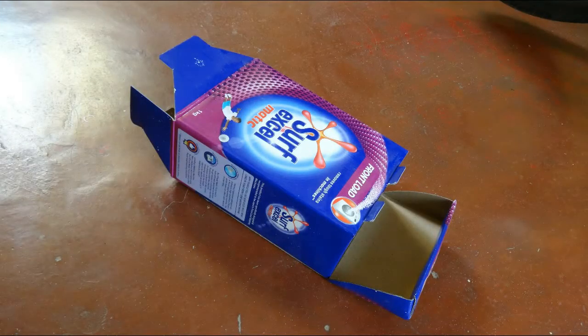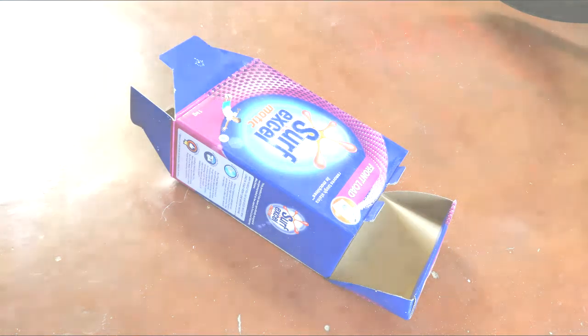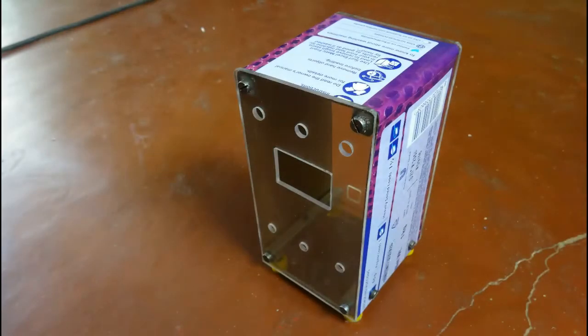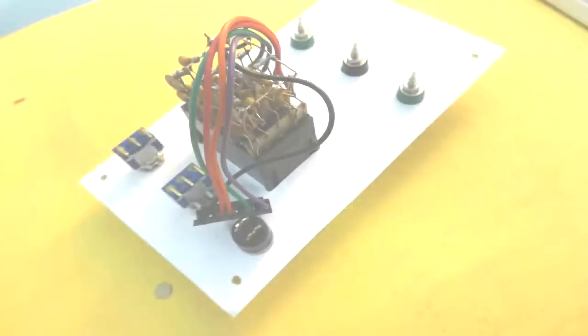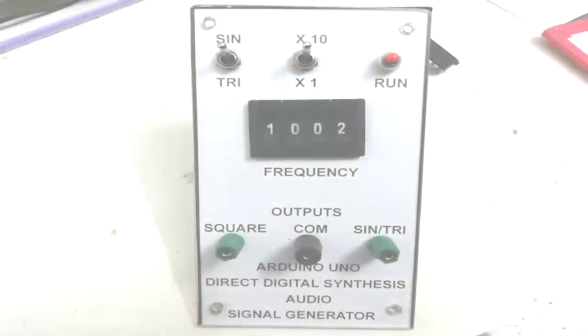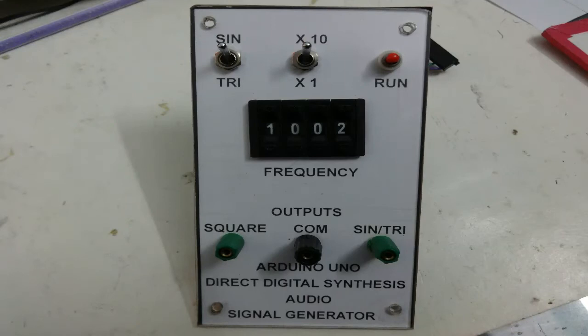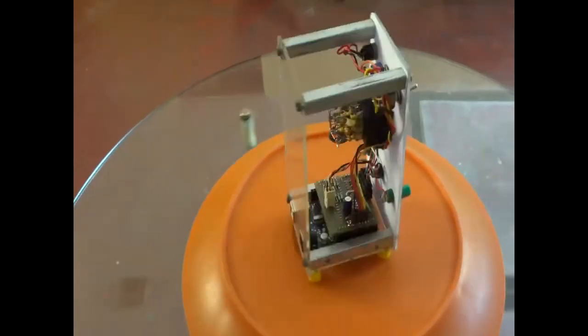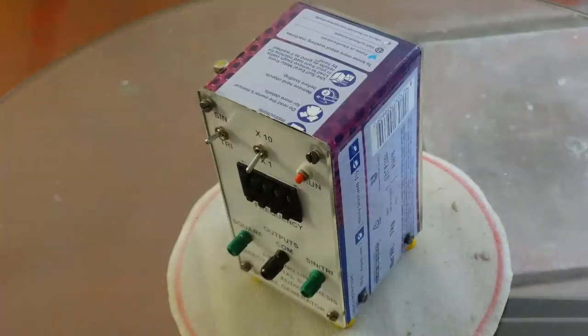A thick cardboard box is identified for the cover material. The cover is cut to size from this cardboard box. We then assemble the front panel components. As Perspex is used for the front panel, legends on the printed paper are clearly visible. The video shows a 360-degree view of the completed box without the cover, and here we have the completed electronic unit.